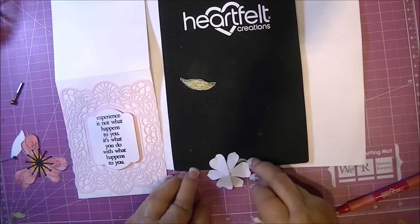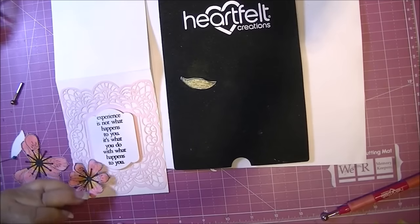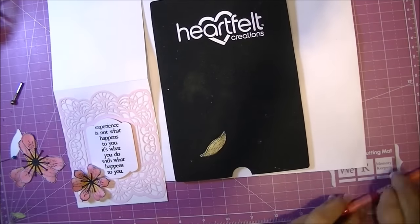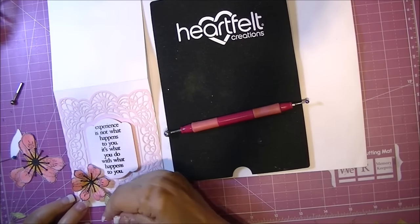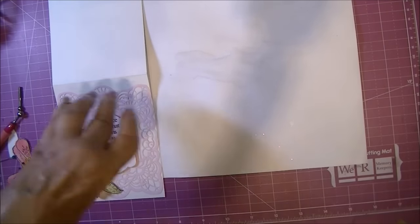Using dies really makes gorgeous cards in a very short amount of time. Granted, I'm on the slower side, but still, these kinds of cards go pretty quickly and they have a lot of impact. It's the first time I've used my lily collection — I love it, I think it's really pretty, and I look forward to making some more. And this is my card completed.